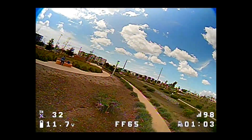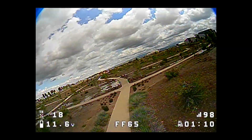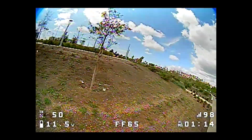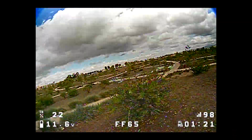Just on Betaflight 4.11 and RPM filter. It might be that these ESCs aren't the greatest. But it does feel a lot lighter than before - way more responsive.